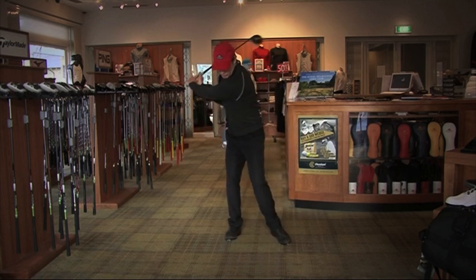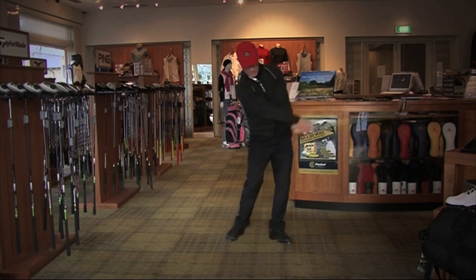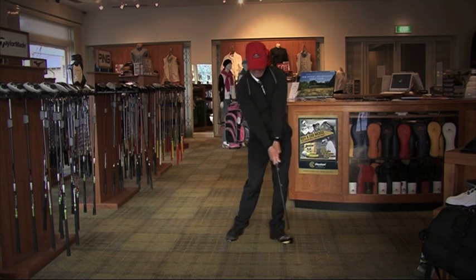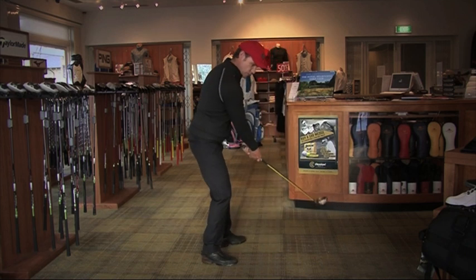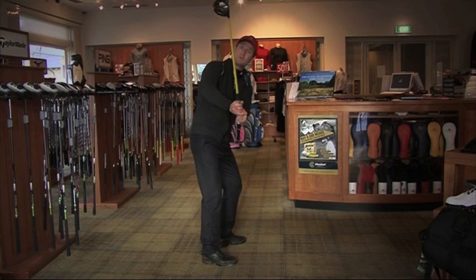As I start to swing through, I can feel the gyro wanting my arms to rotate over, which is what we need in a golf swing to get the club face to come back to the right spot. So if I started to move this golf club in the wrong direction, I can feel the gyro starting to pull me offline.